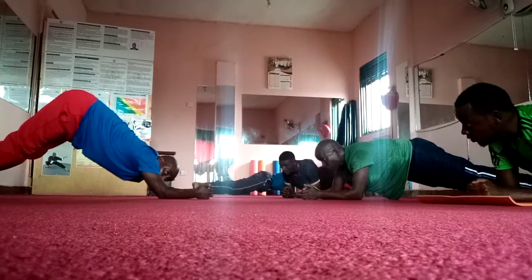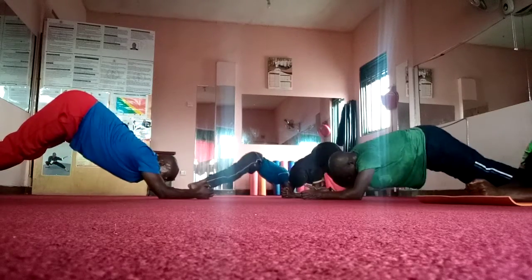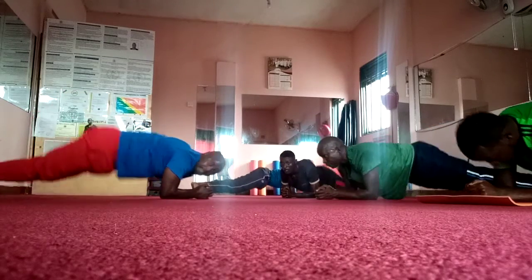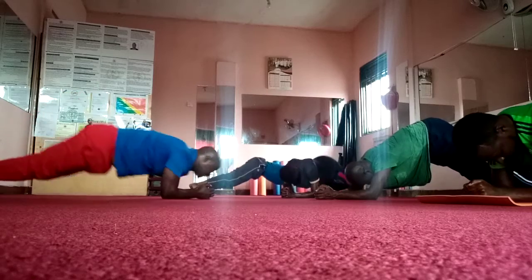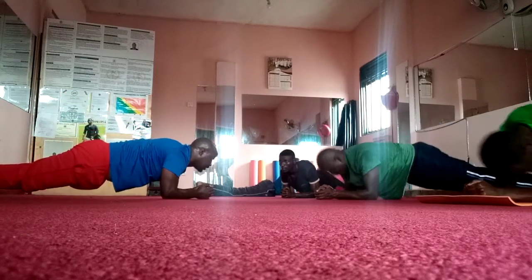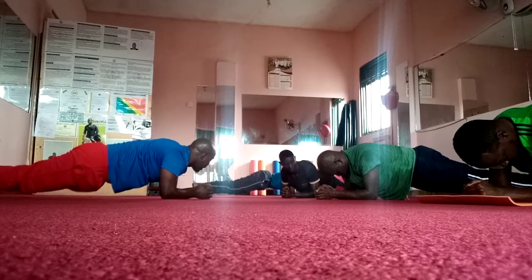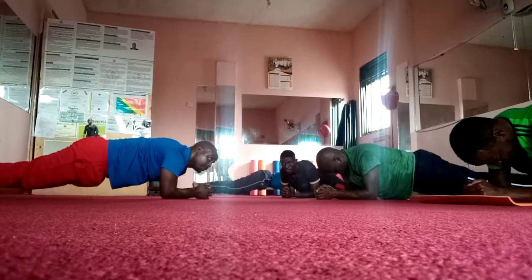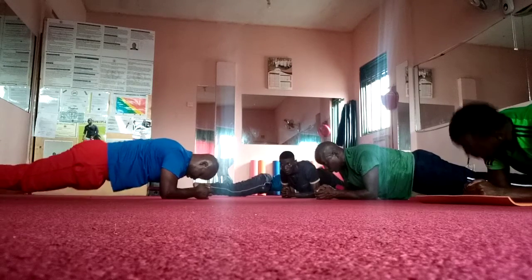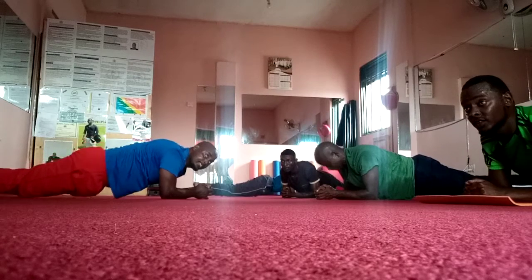Up. Up. Up. Go. Up. Push. Up. Up. Push. Stay there. One. Five. How many? Finished.